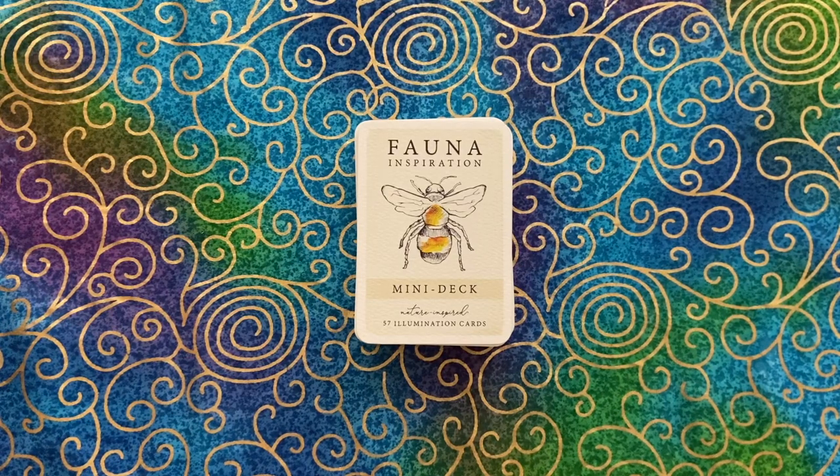Hey everyone, I am back with another walkthrough. This is the Fauna Inspiration Cards, the mini deck, and the creator is Rebecca Lafave of Avec La Vie. She collaborated on the art with Phoebe Hunt, but I believe the messages for each card are from Rebecca.